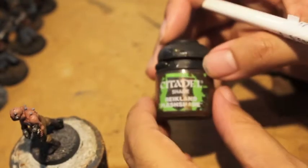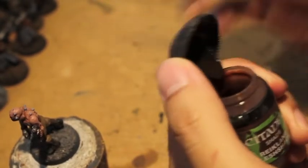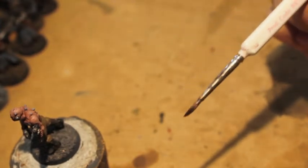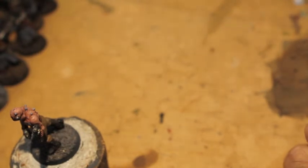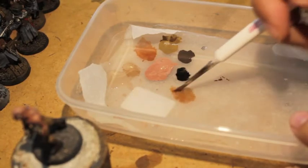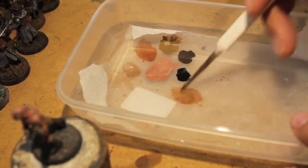Now for the last step on the skin, we're going to take Reikland Fleshshade and make a glaze, which is different from a wash or a shade. You're going to put it onto your wet palette, then take about twice as much water and mix it in. So if I loaded up one brush worth of Reikland Fleshshade, I would go back and do two loaded brushes full of just water, put it back on my wet palette, and mix it all together. Your final mixture is two-thirds water, one-third Fleshshade — very watery, the pigment separates and spreads out.